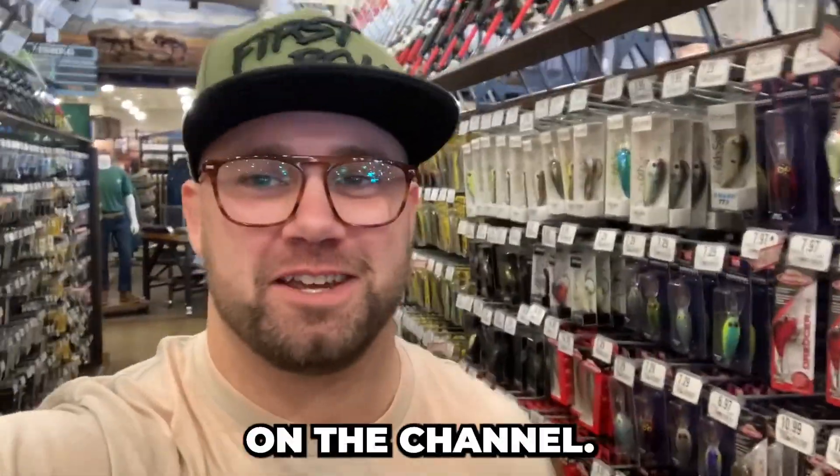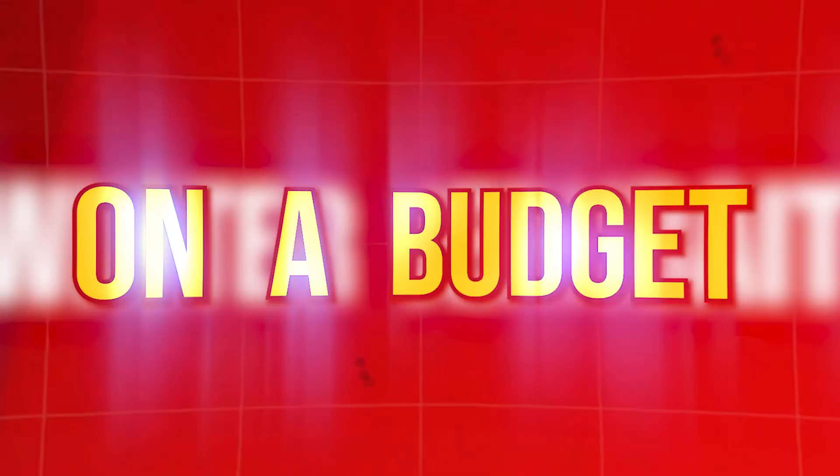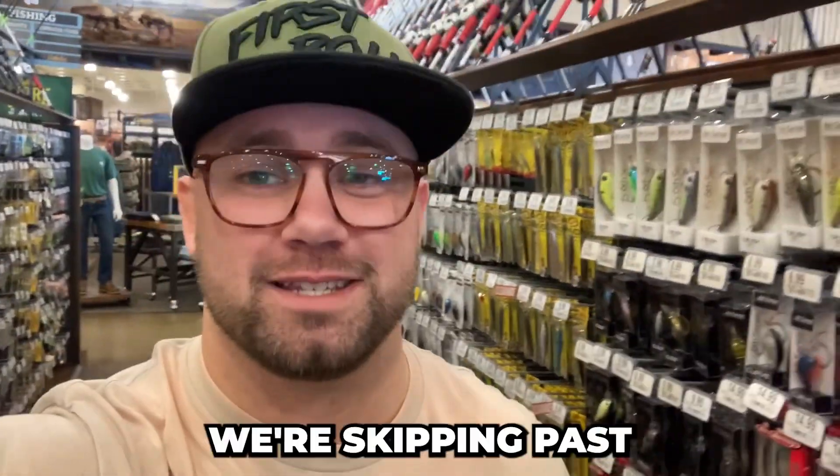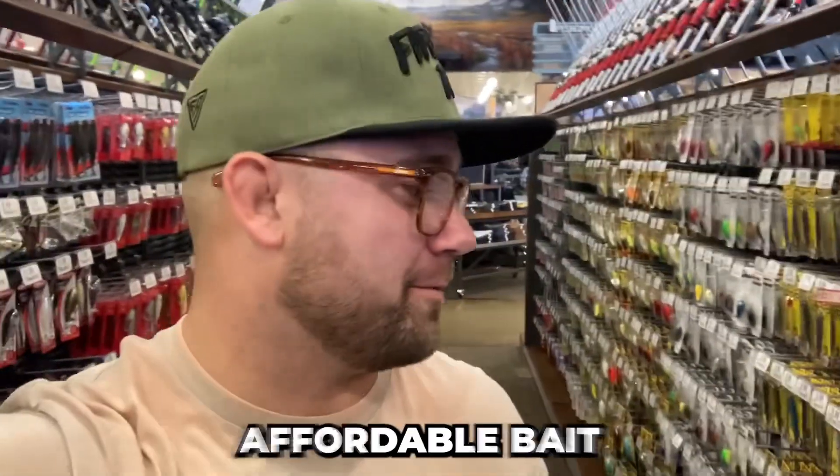What is going on everyone, thanks for hopping on the channel today. We're going to talk about winter jerkbait fishing, but specifically doing it on a budget. We're skipping past the Shimanos, the Jackals, and the Vision 110s, and we're going to Cabela's to get some affordable baits.